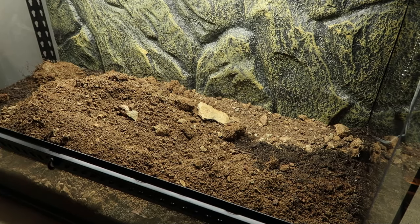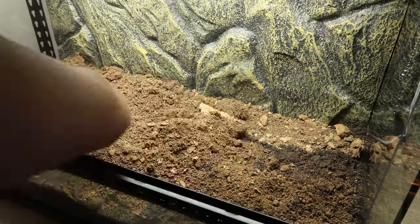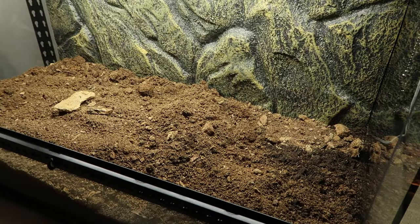Hello everybody and welcome to the channel. I'm Chief Sweet and today I'm going to be showing you how I made a bioactive leopard gecko tank. It's going to be a complete setup guide from lights to the soil. Let's get into it shall we?